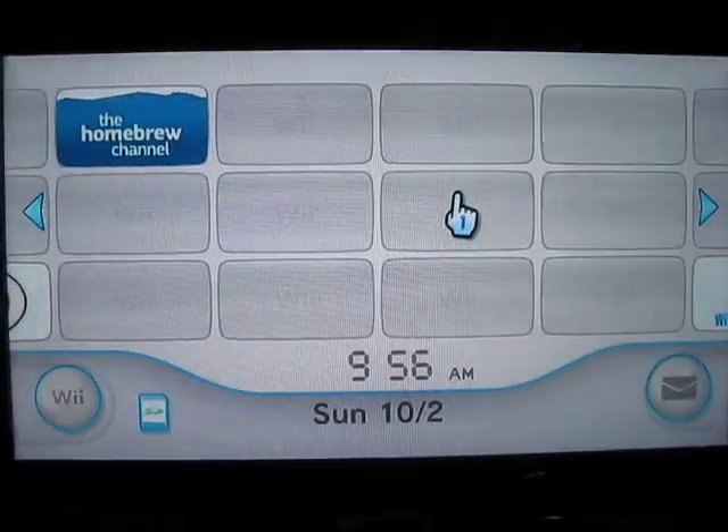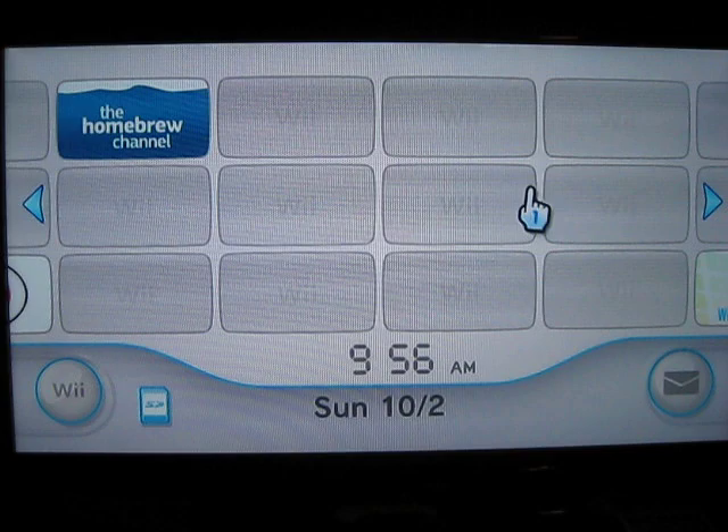Okay, this video here is for Big Pete. This is your Wii system and the configurations.